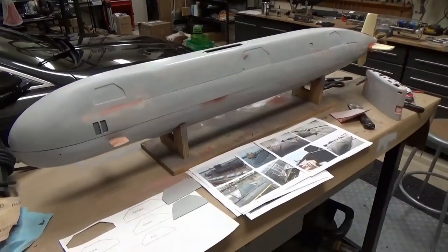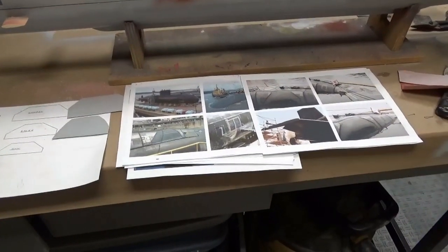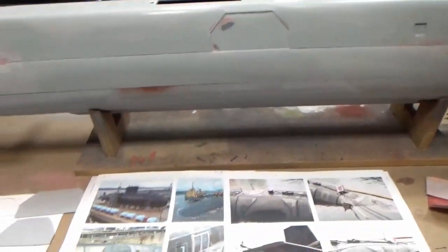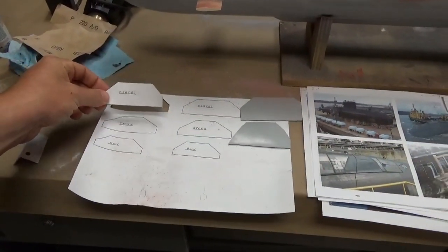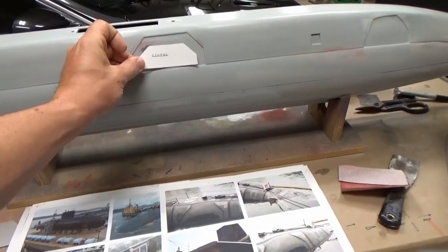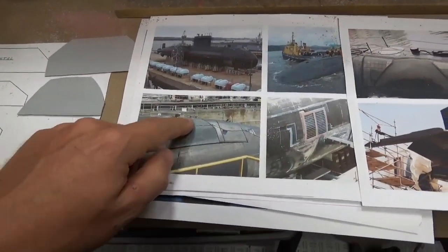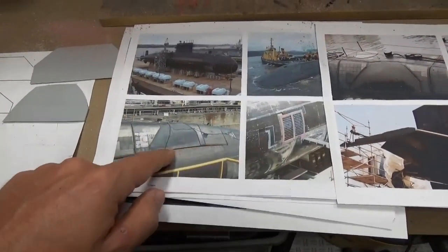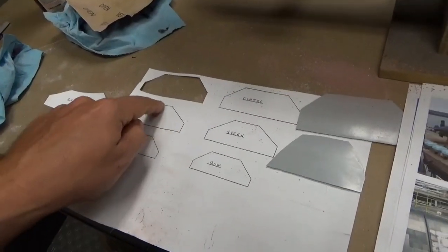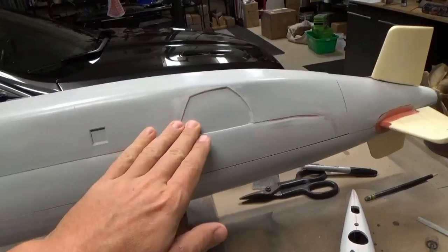I've got some more work done on the hull. One big thing I want to point out is some inaccuracies with the kit as supplied — specifically these windows in the side of the hull. Looking at the templates that come with the model, in my opinion they're a little off in size. Based on reference photos I've collected, these windows are actually fairly large — the rear one stretches from the break in the hull almost to the very top, whereas the template shows it being quite small.